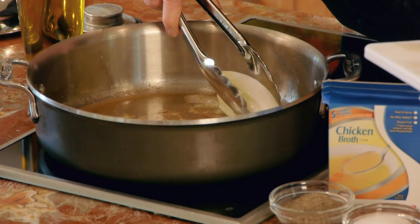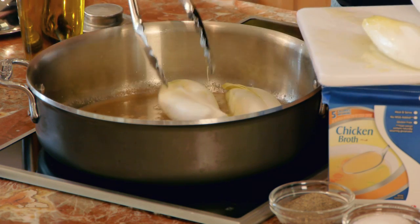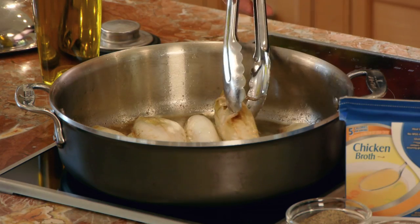My olive oil and butter are hot, so I'm adding my endive. These are whole heads that I've halved lengthwise, and I'll cook them for four or five minutes until golden brown. And now I'll turn them to the other side.